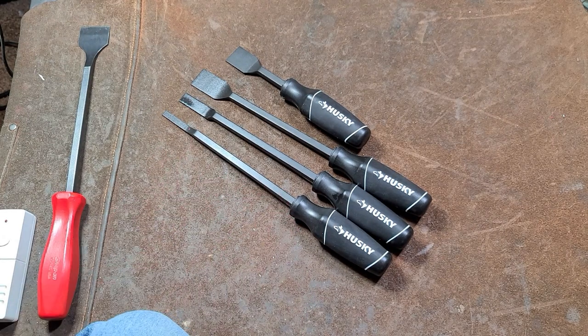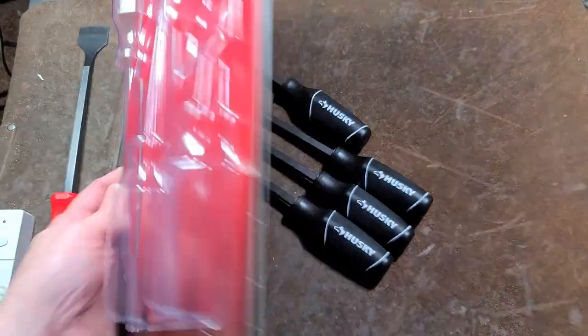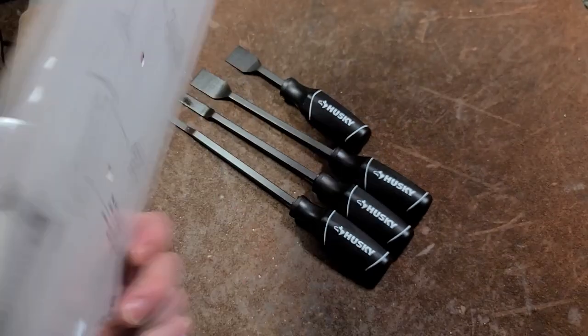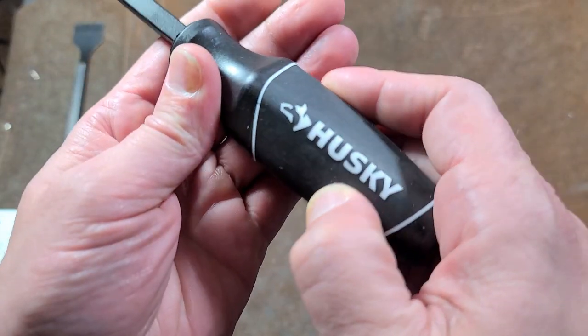It's Maximus here, with a quick review of the Husky four-piece scraper set. Comes in this big old package. It is indeed made in Taiwan. Oil and solvent resistant handles, so hopefully this rubber overmolding won't melt down on you.